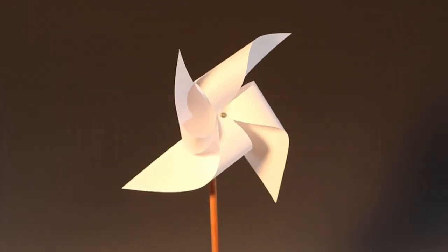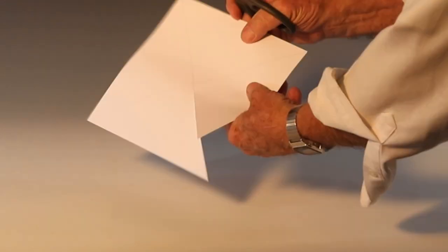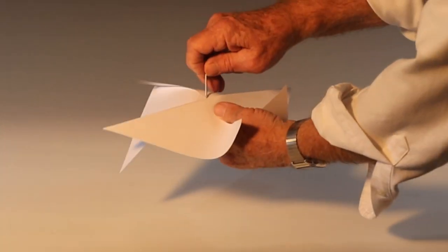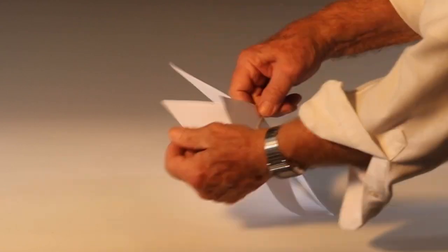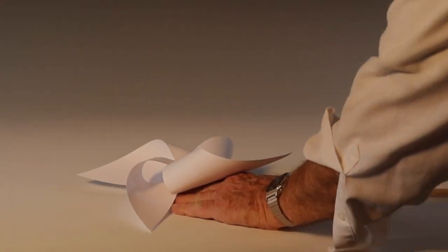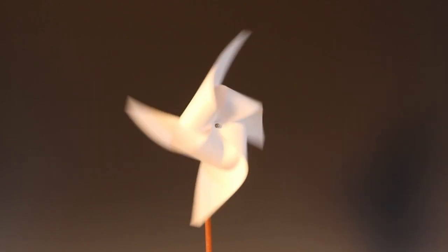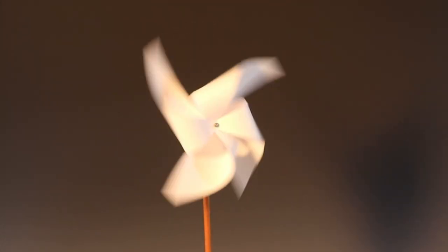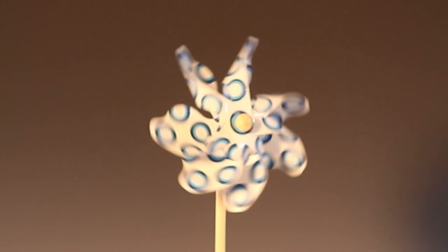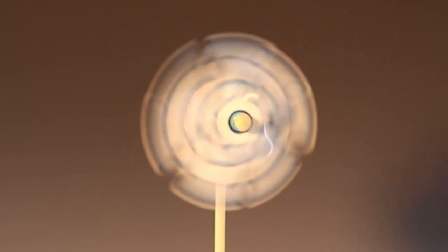This is a simple pinwheel that's easily made out of a square of paper. Here is a typical manufactured pinwheel.